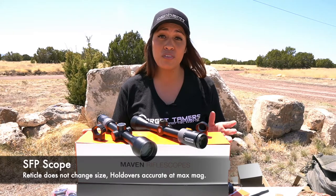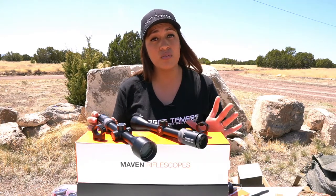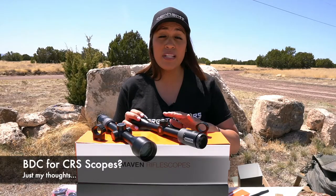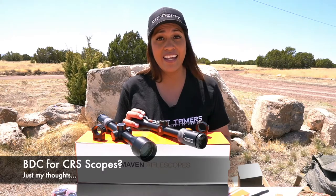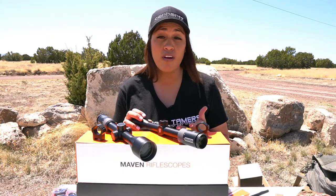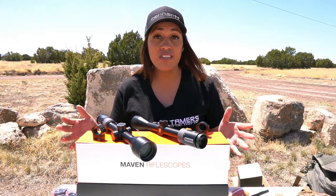Being in the second focal plane also means you can only accurately use those holdovers at max magnification. The holdover values are 5, 10, and 20 MOA at 12 times and 16 times respectively. Since the reticles are not calibrated for a specific cartridge, you should use a ballistic app and confirm at the range what your values will be. The BDC reticle provides versatility for hunters taking shots over 200 yards regularly who are not dialing in. For hunters shooting inside 200 yards, the simple, uncluttered design of the CSHR reticle is not too far off from a duplex.